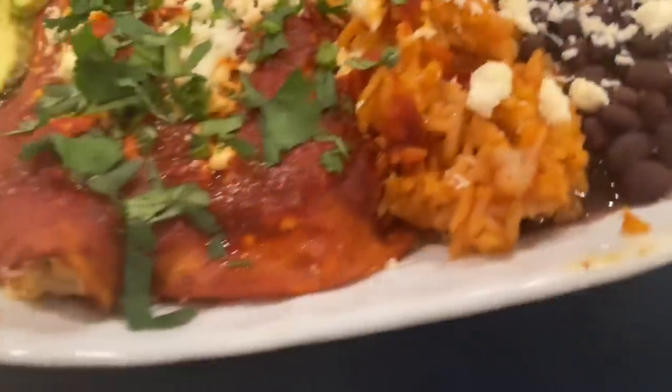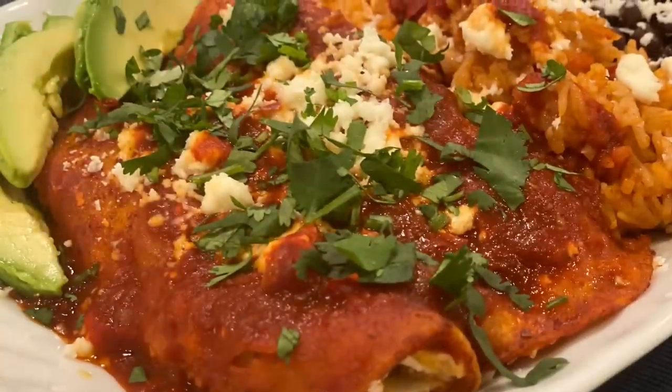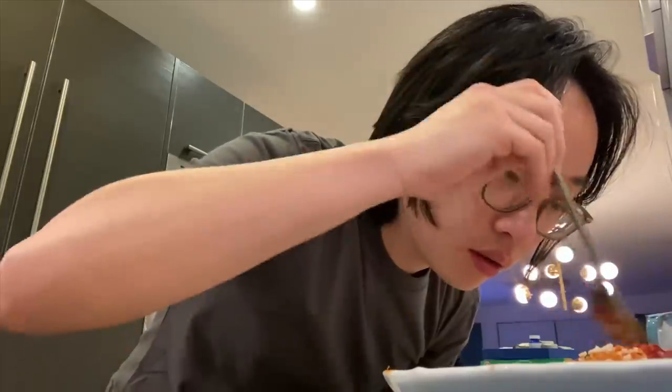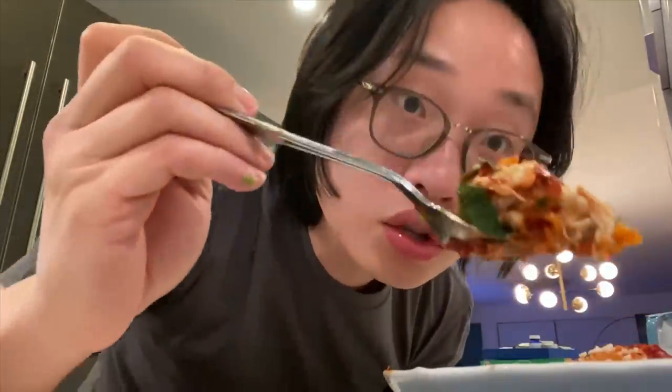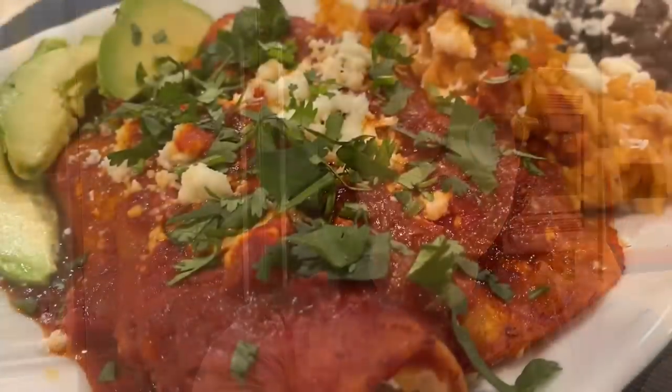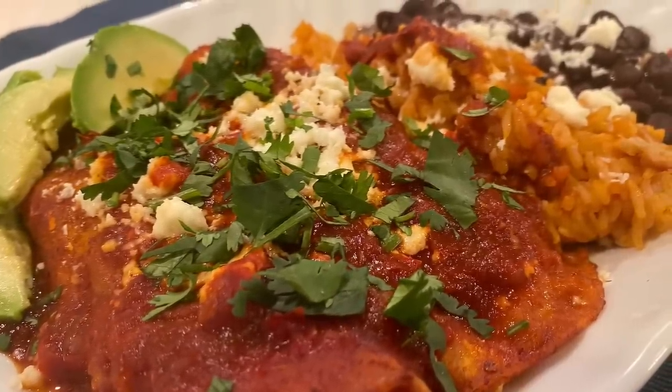I've got to take a picture in portrait mode for y'all, man. Come on. Now for a little taste test. The sauce is real juicy. And the chicken — there's just a little cheese in there. That looks real good. Mmm. That is some good stuff, man, I can't lie. That is good stuff. We did it, guys. We did it. Thanks for joining us today.